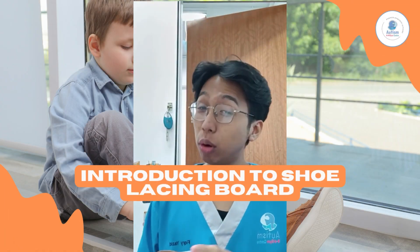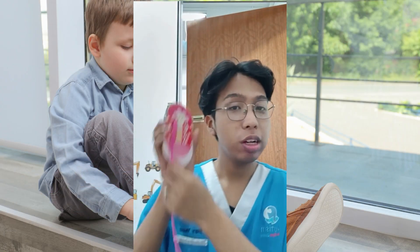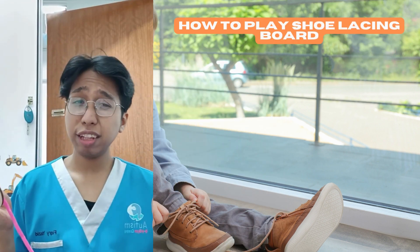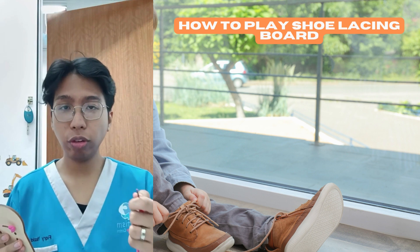Hi, this is Teacher Fikri and today I'm going to show you how to play with the shoe threading board. So let's go! There are several steps on how to play with the shoe threading board.